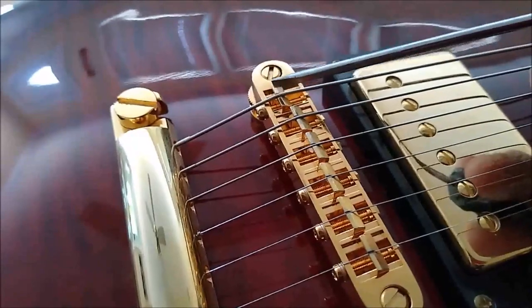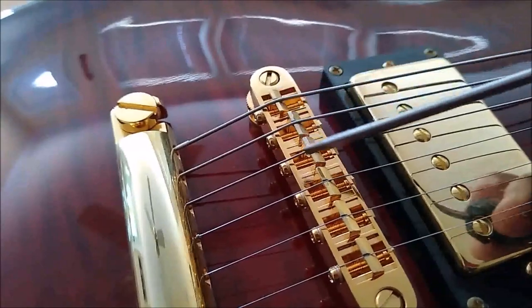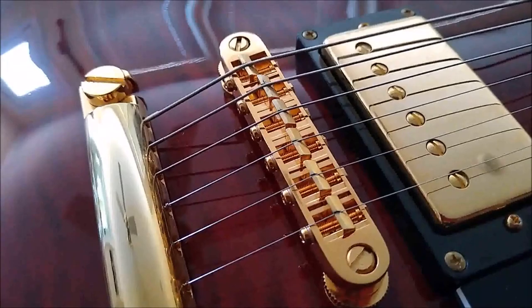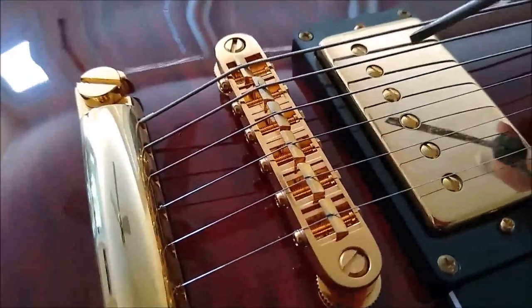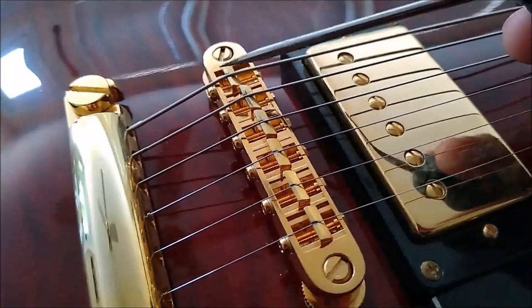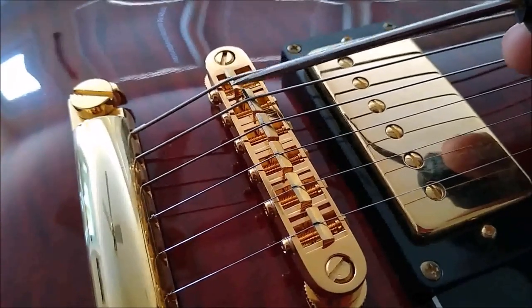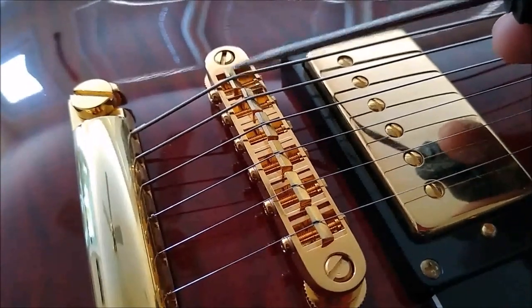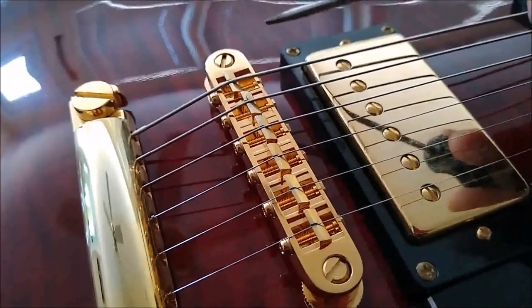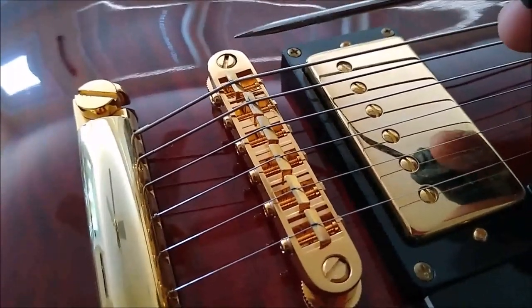On a lot of guitars, the low E saddle typically needs to be positioned further back than the rest of the saddles — that's very typical. So if you have a situation where you need more room to intonate, you're going to position the saddles so that the flat side, not the angled piece, is closer to the back of the bridge. This allows you to move the saddle back further to do your intonation.